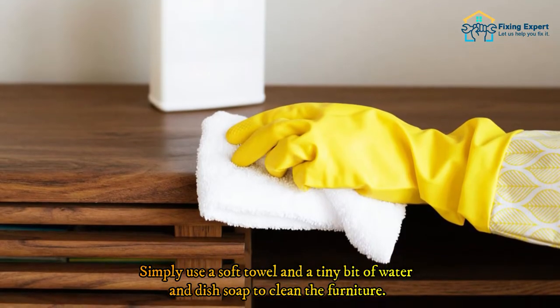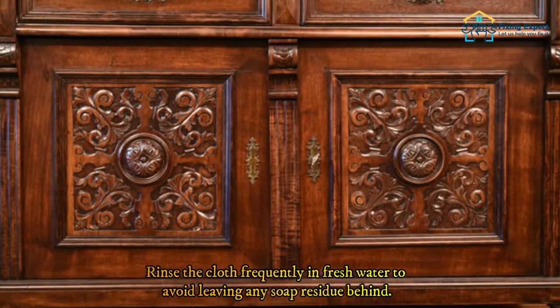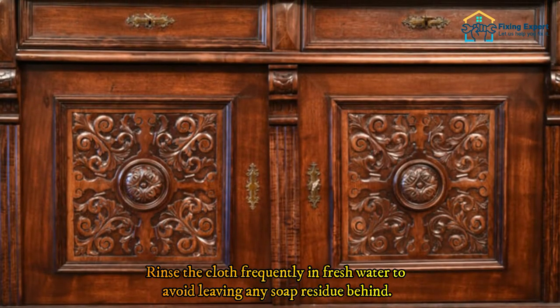Simply use a soft towel and a tiny bit of water and dish soap to clean the furniture. Rinse the cloth frequently in fresh water to avoid leaving any soap residue behind.